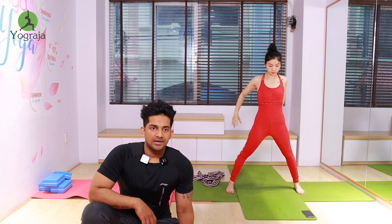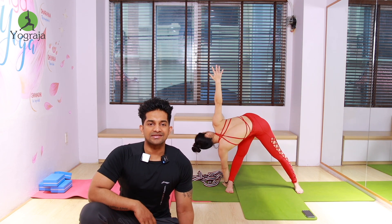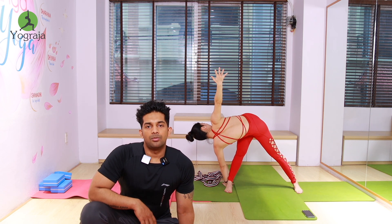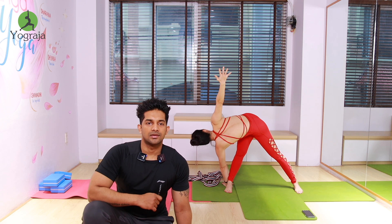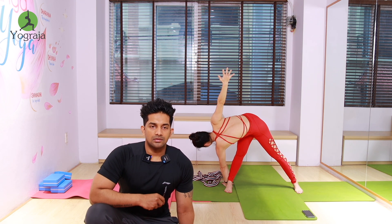More arch your back. Exhale, take it to the right — raise your right hand up. Both hands and legs straight — more twist everybody. Come up, inhale. Interlock your fingers, arch your back, push your hips back, more back bend. Elbows straight and more back bend.